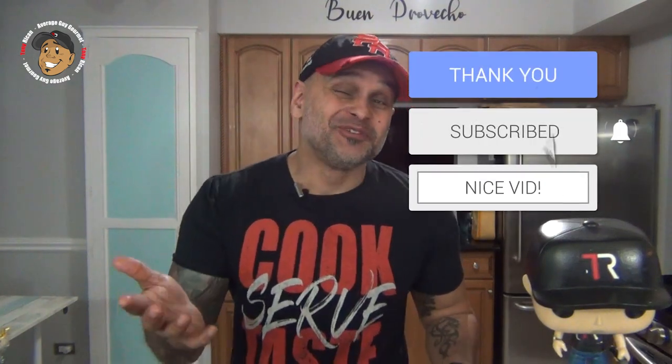If you need complete step-by-step printable instructions, check out averageguygourmet.com. Head over to my Patreon and consider subscribing for even one dollar to help this content keep rolling out. Subscribe to my YouTube channel, give this one a try, and we'll see you guys next time.